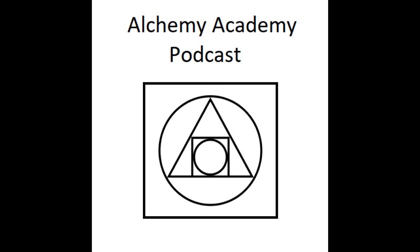This has been Episode 2 of the Alchemy Academy. I don't know what we'll be discussing in Episode 3 — I haven't decided yet, but I guess we'll find out. Thank you for listening.